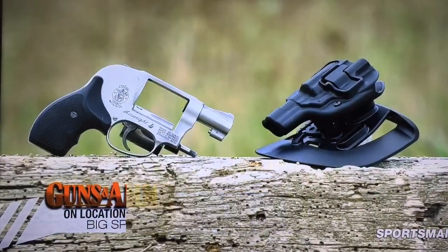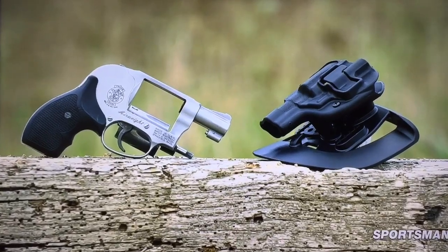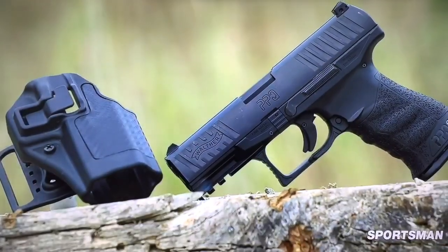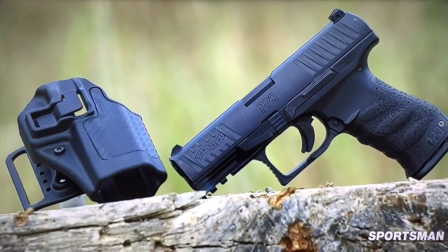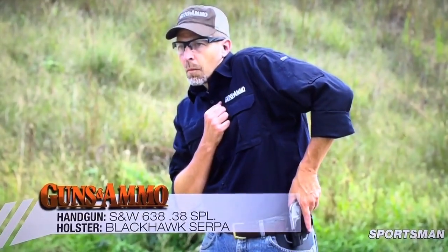The number of Serpa holsters that Blackhawk has produced — if that was a lottery winning number, you could retire. But it's millions, trillions, something like that.